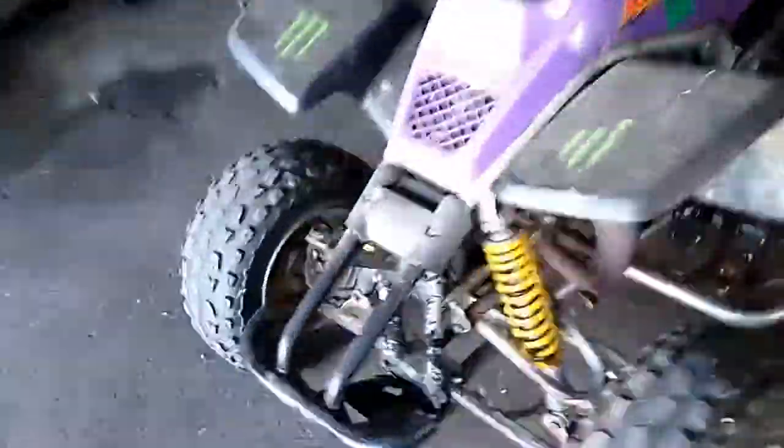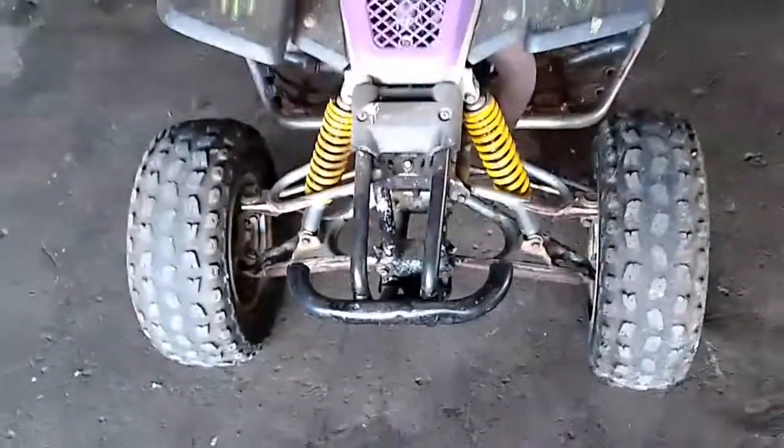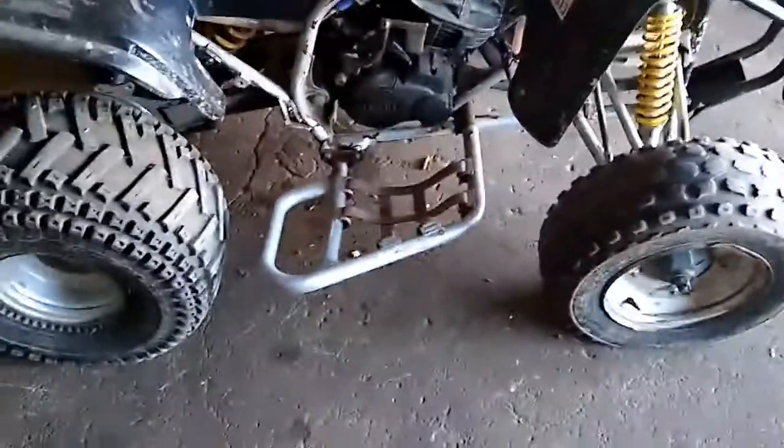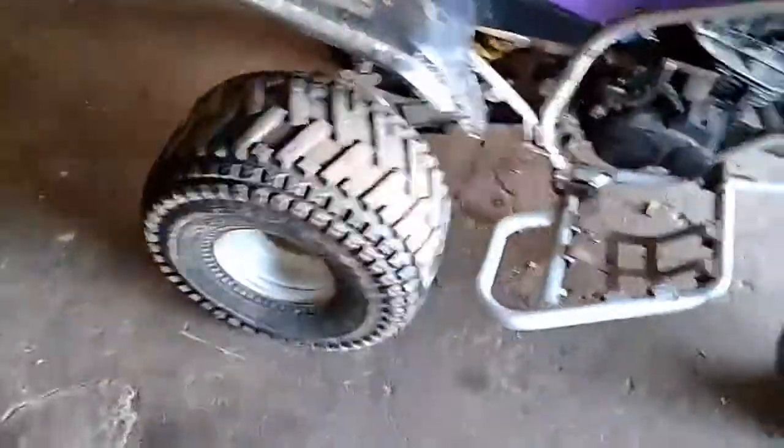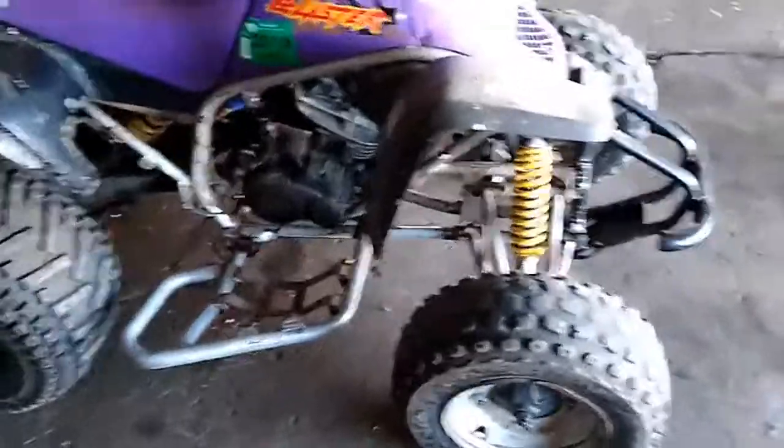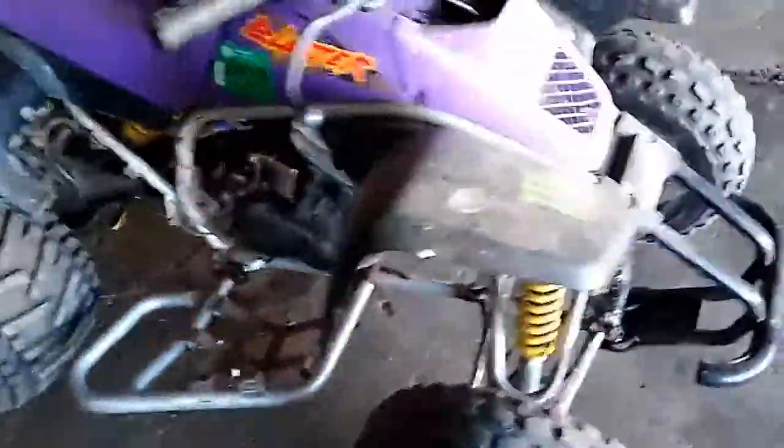The bike is pretty decent overall — it's a 1997. It's got DG nerfs on it, rear brake delete. The pipe is dented in the back. Front tires are bald and lose air over time; the rears have really good tread but also lose air over time. It's running 32 to 1 pre-mix. So that's about it, guys — make sure you leave a like on the video if you enjoyed, subscribe to the channel if you're new. We'll see you guys next time.